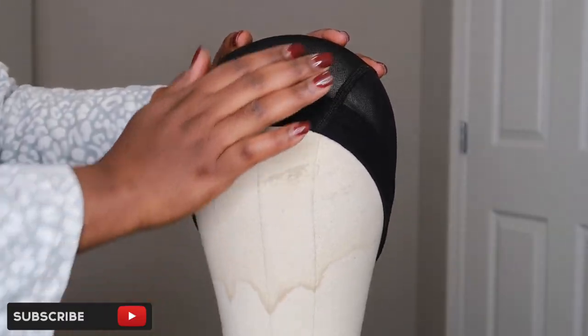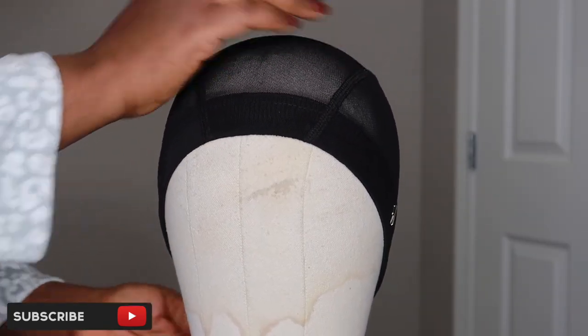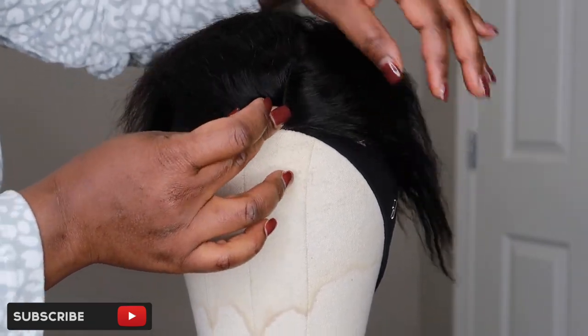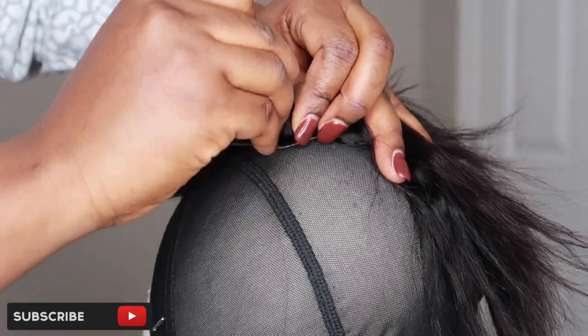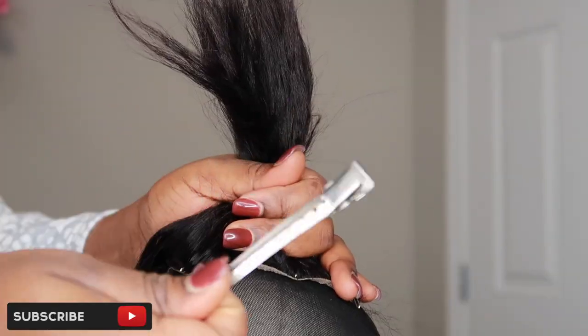If you don't have a closure, don't worry — I have a video on how to make a wig without a closure and I'll link it below. First, you're going to put your wig cap onto your mannequin head and make sure that you pin it down, because this ensures your wig is not moving around as you're sewing. Then you're going to place your closure on your wig cap and pin it down as well, including the back.